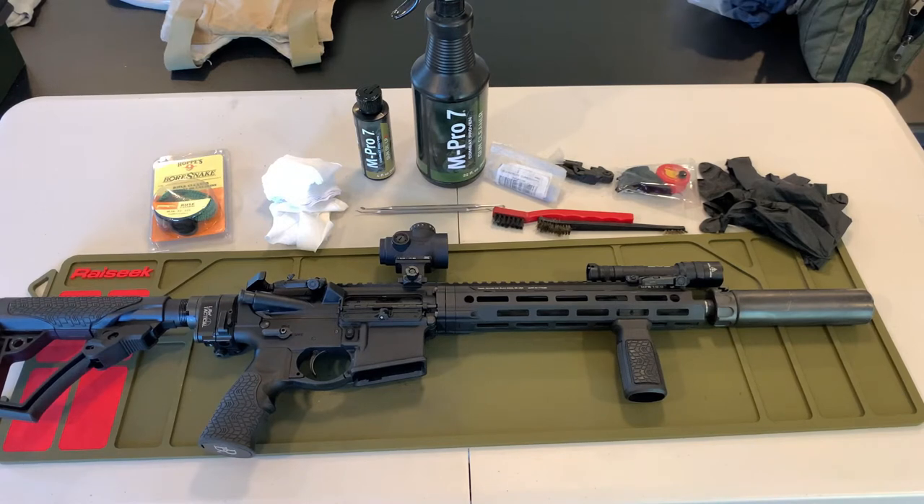Something I didn't point out last time: when you're running an optic, you generally want some sort of lens coating to keep it from fogging or being affected by moisture. The CatCrap brand is what I'm running on all of my pistols and rifles equipped with optics.